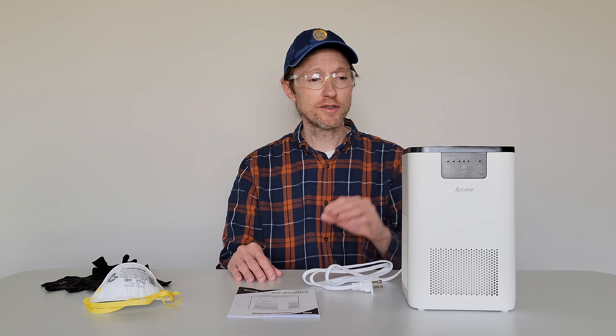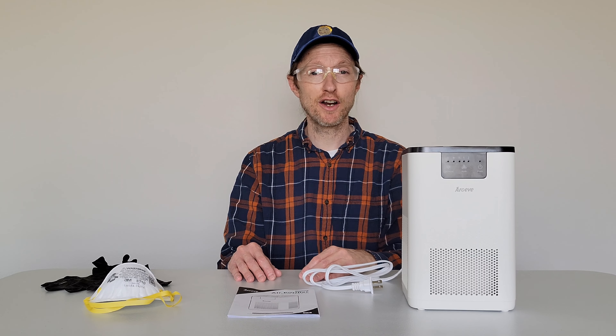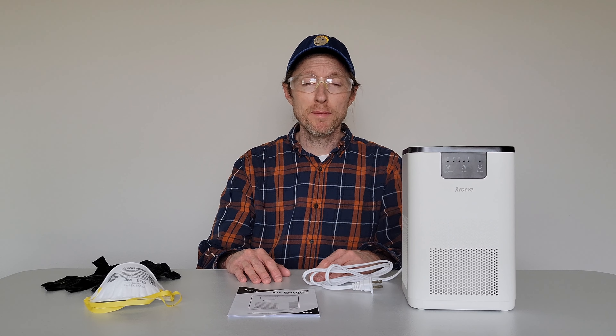I'm going to get you a closer look at the air purifier and talk about how to clean the air purifier and the air filter. I'm going to get the rest of my safety equipment on and then I'll be back and we'll go from there.